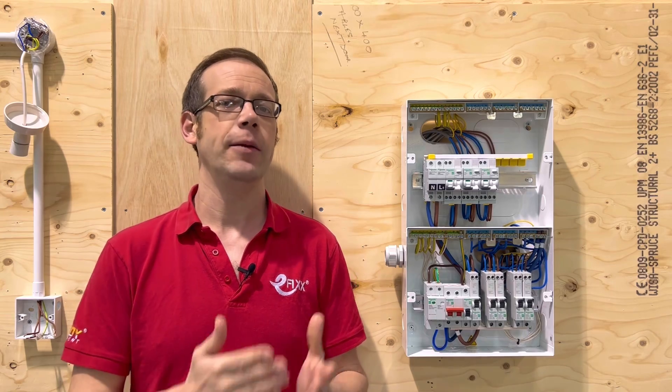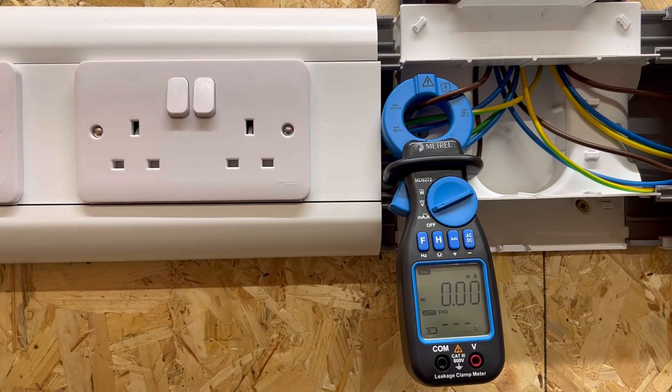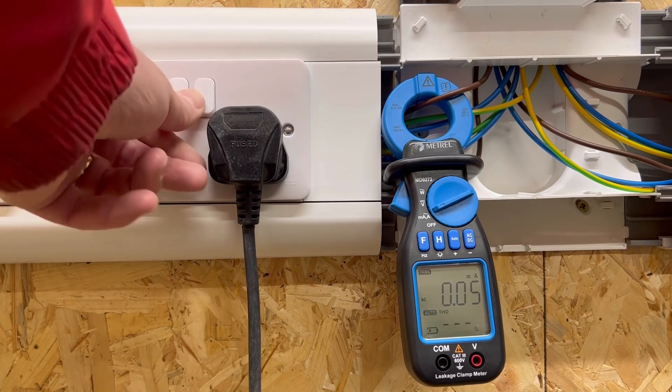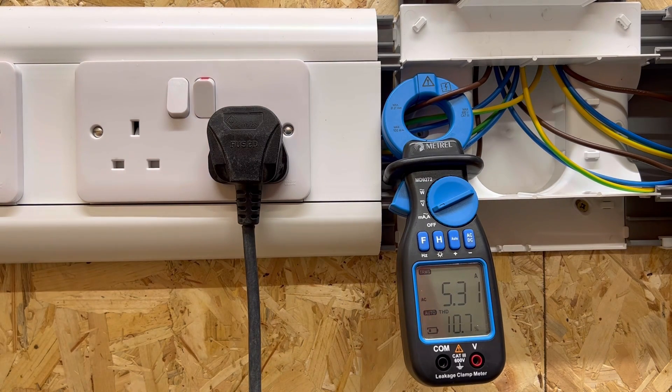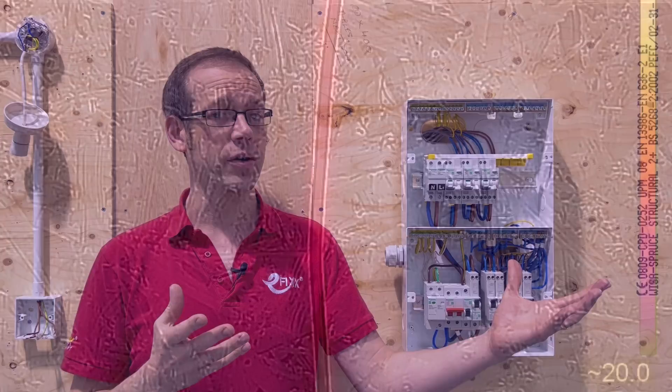So what does an MCB do and what will it protect a circuit against? When we connect a load up to an electrical supply, it draws a certain amount of current, which is completely normal and the load needs that current to operate. However, it's a fundamental fact of electrical science that when current passes through a conductor,